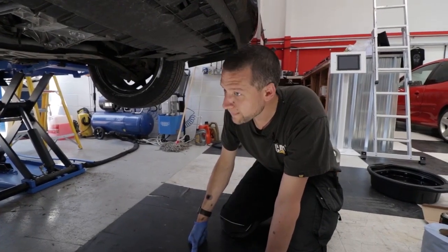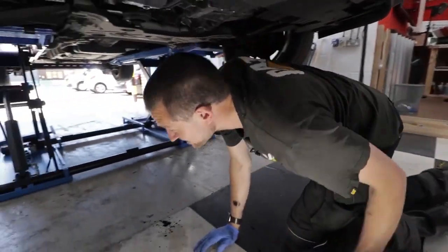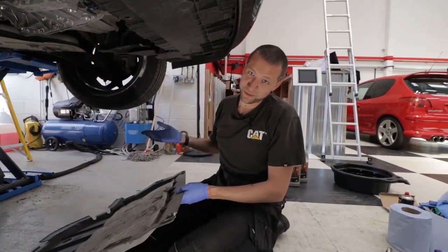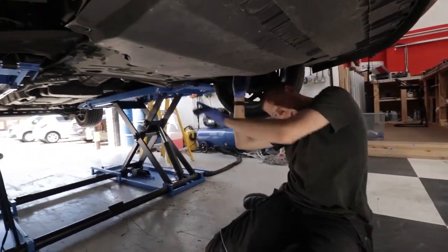I've got to put all these covers back on. I'm just debating whether I should bother. No — refit them, Tom. For fuck's sake, do it properly. Every car I've ever owned, they've always been second-hand and they've never had these because they've blown off on the motorway or something.